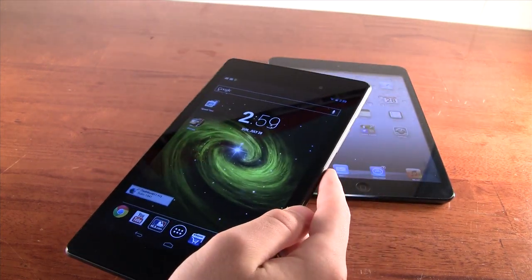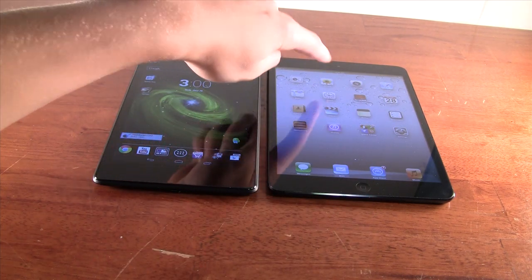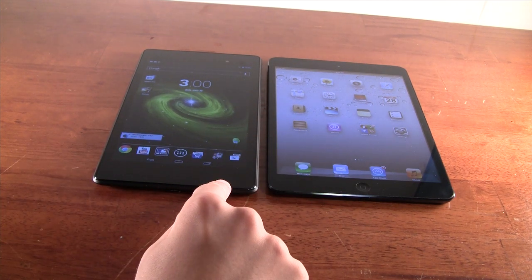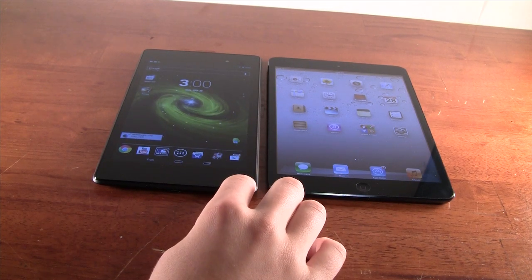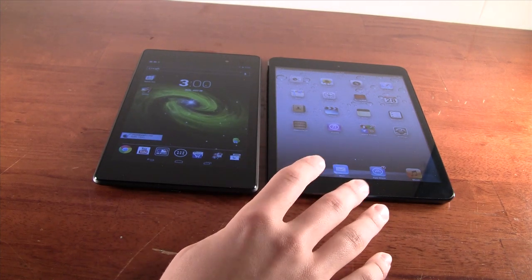The iPad Mini screen, despite the low resolution, really isn't that bad. Now, above the screen on both tablets, we have a 1.2 megapixel front camera, decent for selfies or video calls. The iPad Mini does have autofocus, while the Nexus 7 has fixed focus, which can be a little irritating for video calls or Skype. So the iPad Mini has a slight edge in the front camera.